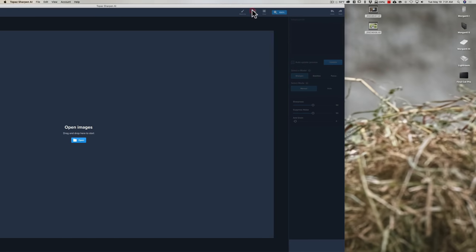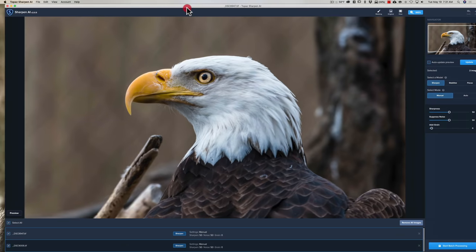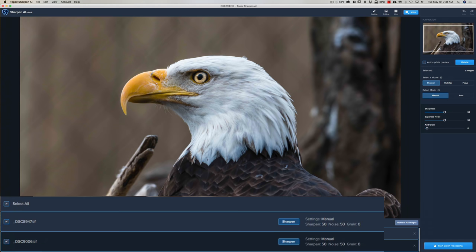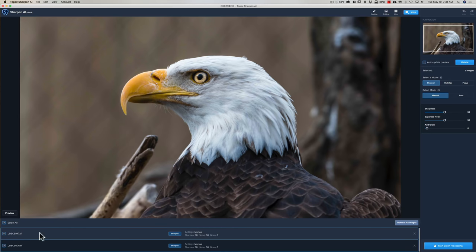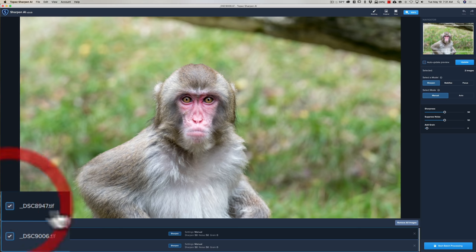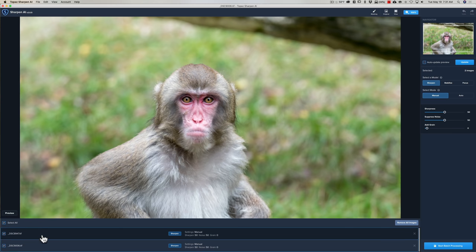Topaz AI is a bulk editor — you can load more than one image and process them all at once. I've brought both images in, and you can see them at the bottom of the interface. They're TIFF files. Sharpen AI works with raw files, but it's very slow with them, so I exported these as TIFFs with long edges of 2048 pixels to speed things up.